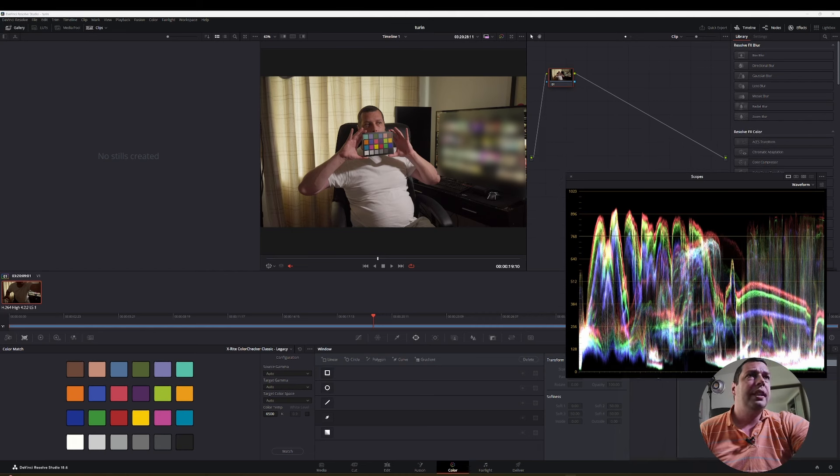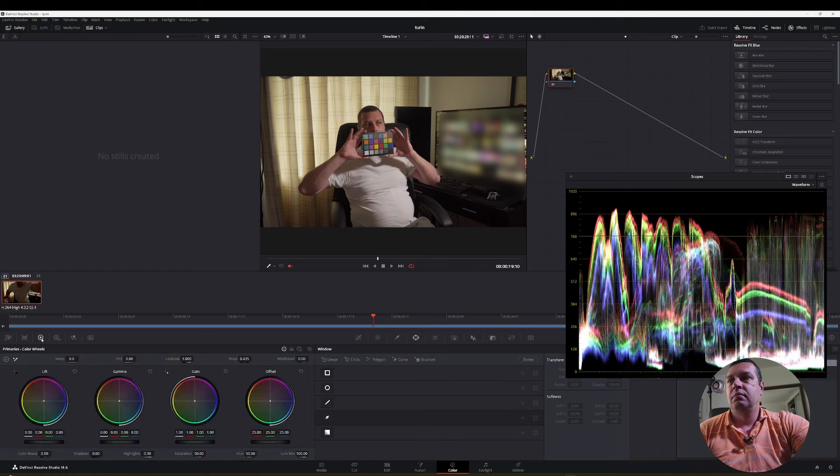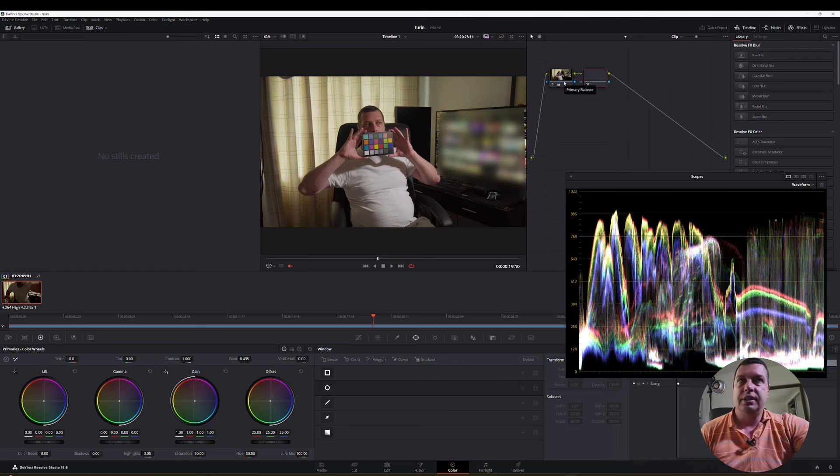You can also see in the waveform a reddish tint. Using the qualifier and pointing at my shirt — which is supposed to be white — you can see there's a strong red tint. One option is to simply white balance using the color checker, and things immediately improve. Comparing the two, there's definitely an improvement. This is another way of using the color checker, but it's not the method I want to show you.